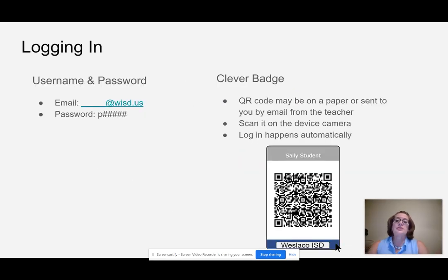There are two ways for your students to log into their Chromebook. One is with a username and password, and the other is what is called a Clever badge. A Clever badge is actually a QR code.